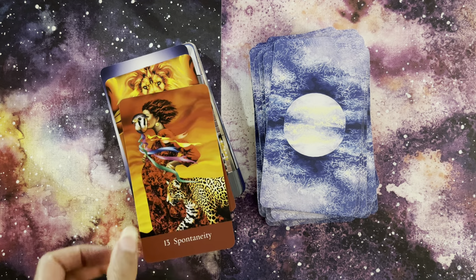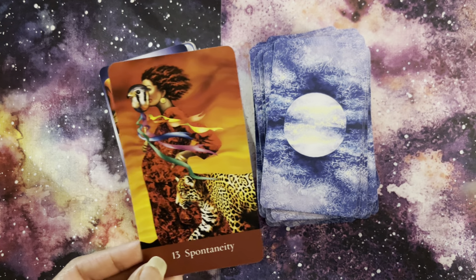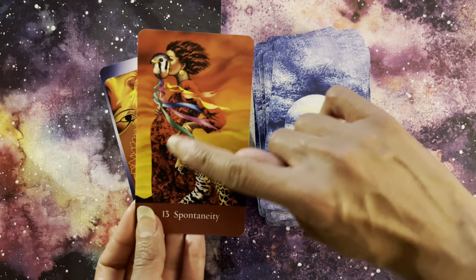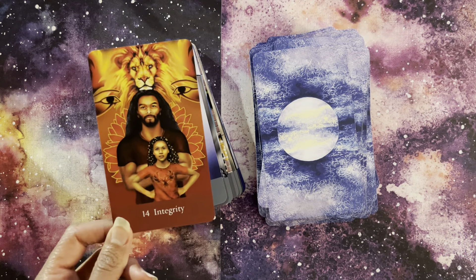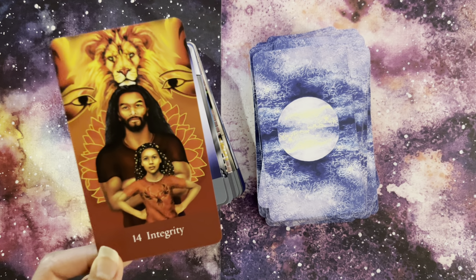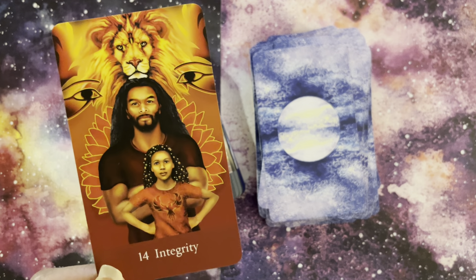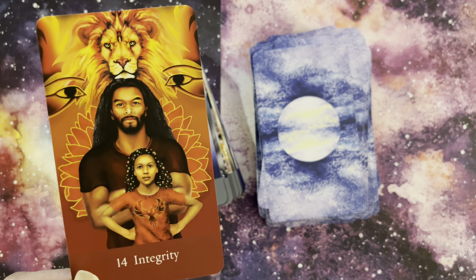Our Queen of Fire — the mask coming off, and the leopard, just so much. She's pregnant here. And then here comes our King of Fire with Integrity — a king depicted with a child, absolutely beautiful. It looks like the child has beads in her hair, but also a cosmos. I just love this, this is just so awesome.